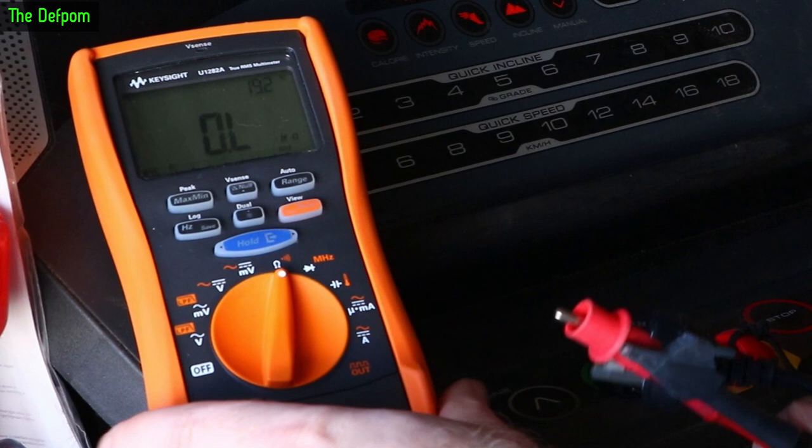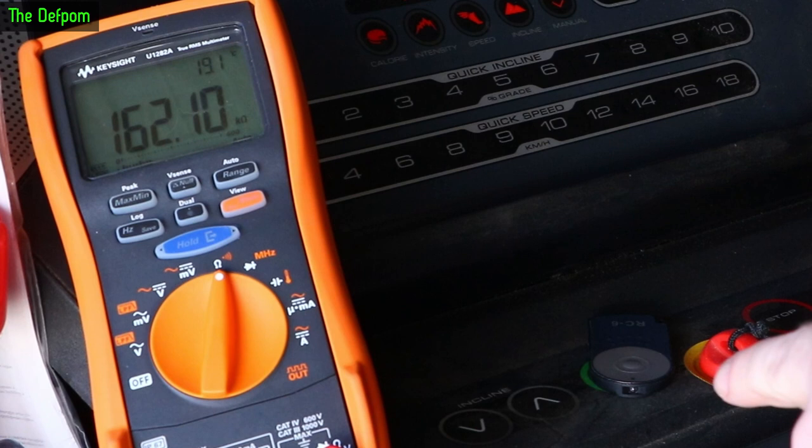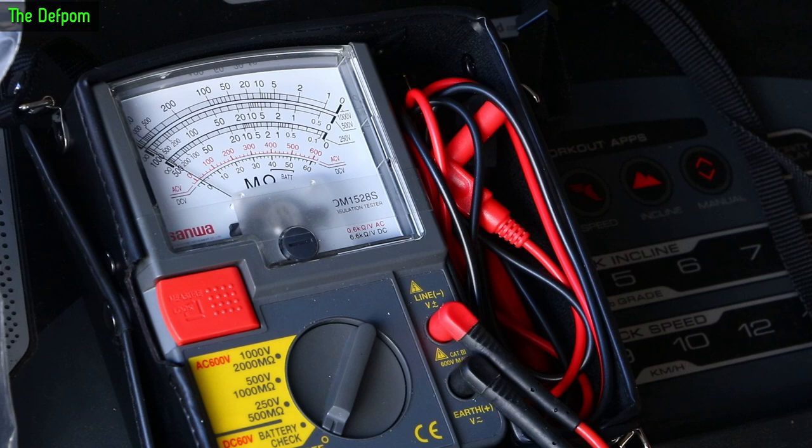Let's just measure the resistance first, because it may be a fault that shows up with resistance measurements. I'm getting 161k ohms — that doesn't seem offensive. That's with the power switch turned on; with it turned off it's open circuit, I've already checked that. When it was turned on the circuit breaker blew, and resetting the breaker just shows a short. It's definitely a dead short at AC levels, but on this measurement it looks fine — so that's no good.